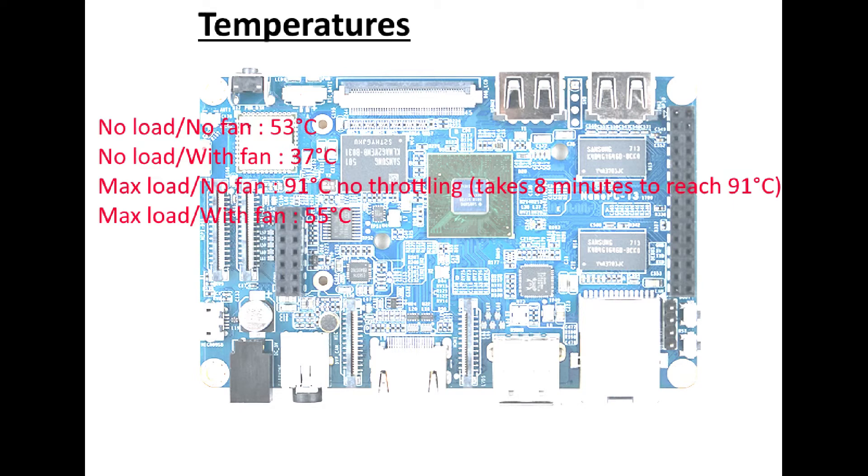This board ships with an okay heatsink — it could have been a bit better but I'm happy with it. The no-load, no-fan temperature is 53°C, and the max load temperature is 91°C, but it takes about 8 minutes to reach that. It doesn't throttle — maybe it should throttle a bit at that temperature, but it's already good. I don't think many people will use this board constantly at max load, so you can use it without a fan. With a fan, the no-load temperature is 37°C and the max load is 55°C — a very good temperature for an octa-core single board computer.